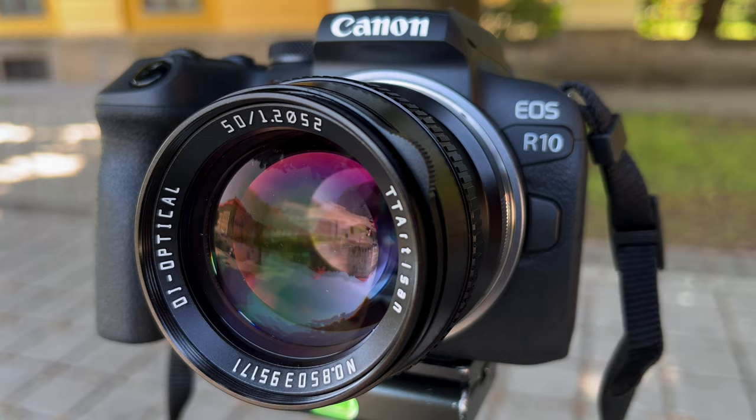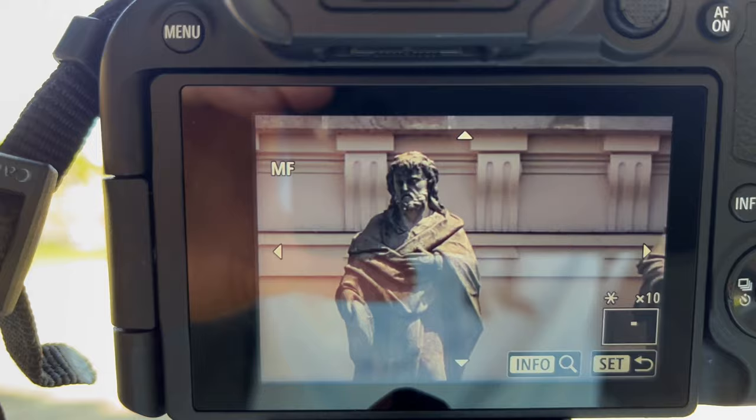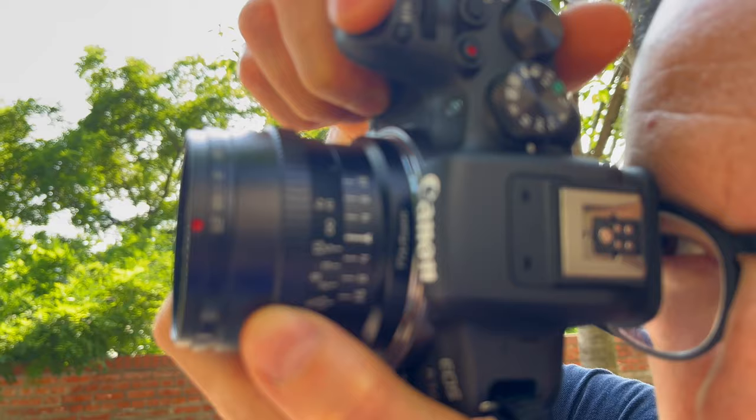Let's address the elephant in the room. This is a fully manual lens, so you have to set the aperture and the focus with your fingers. In other words, there is no autofocus, and focusing in itself can be quite a difficult task.